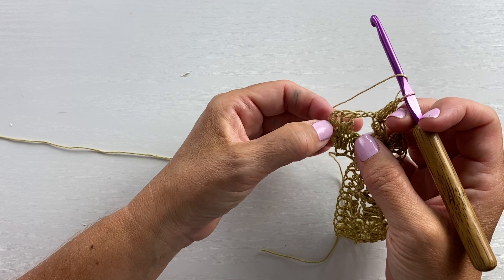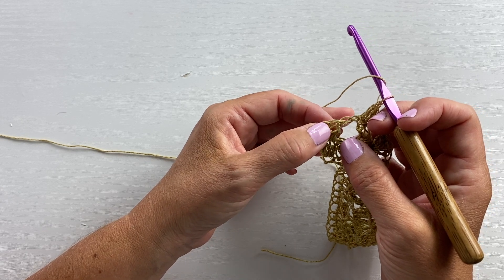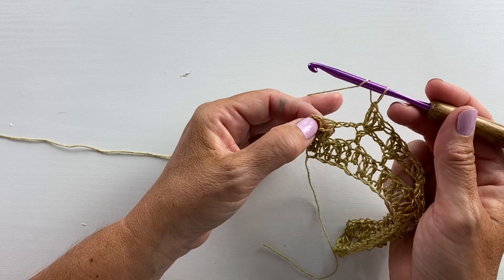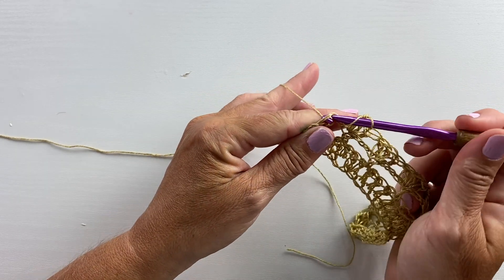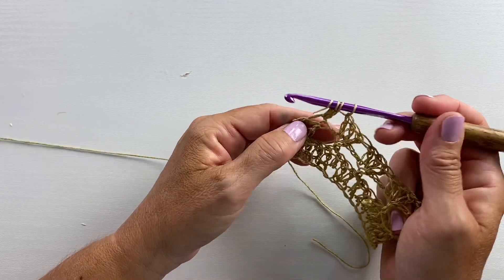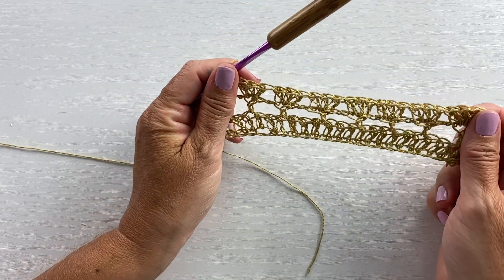The stitch from the beginning of the previous row was a chain three and two double crochet cluster, so when I say three double crochet cluster in the last stitch, I mean in the last cluster — the chain three counts as the beginning of the cluster. So it'll be yarn over your hook, insert your hook in the top of that last cluster stitch, yarn over pull up a loop, yarn over pull through two, do that two more times, and yarn over pull through all four loops on your hook. That's the end of row 13.